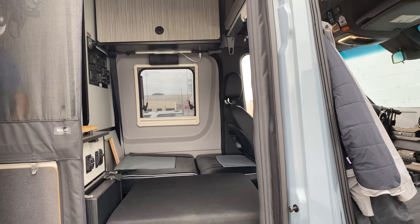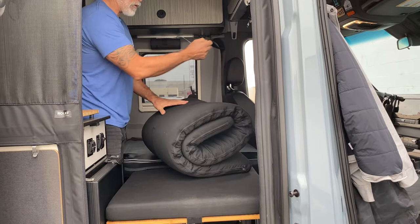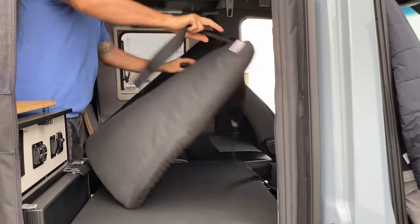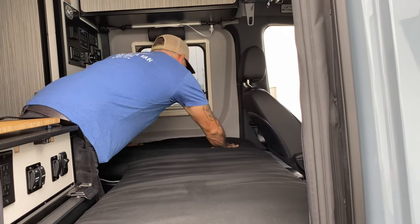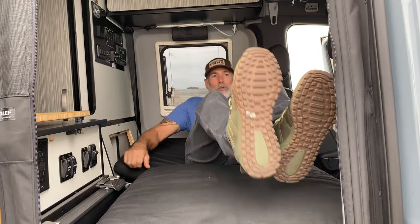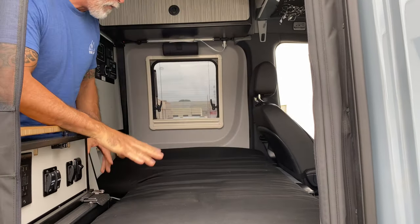You can store the mattress topper in your bathroom, overhead, or in the back. It comes with a Velcro strap, or you can just fold it in half. This thing is ultra comfortable. It just drops down just like so, and now you have an extremely comfortable passenger bed for the 2021 Rebel. It is absolutely comfortable to sleep on this system. So you have the bed, and then you also have the tables that you can use outside.